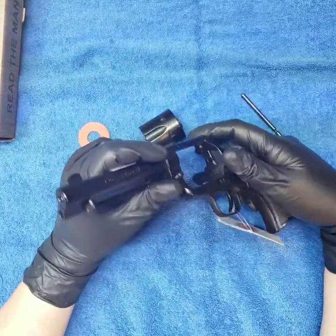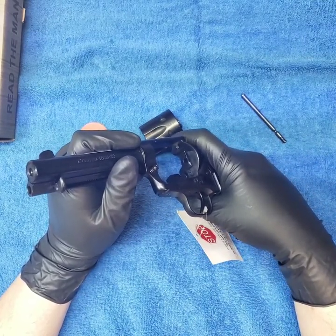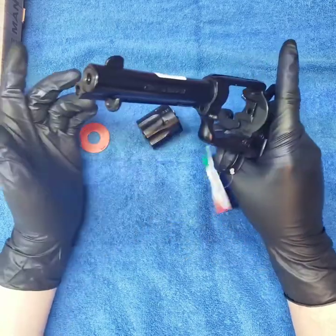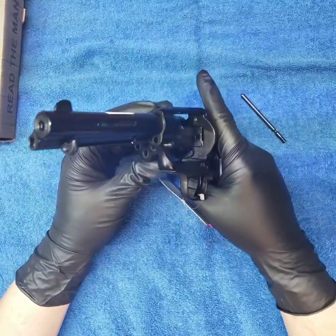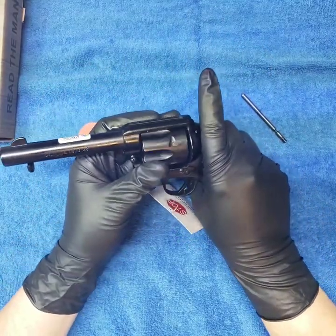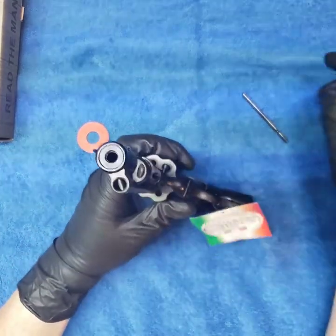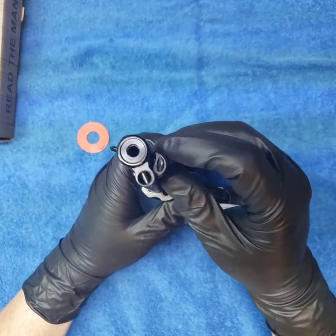You can see that thing come forward; let it go back, cock it — yep, she's in and out. Let's get her back together and see if she locks back up like an old cowboy gun should.